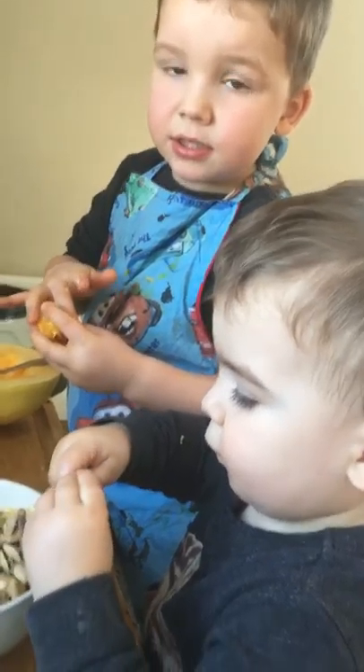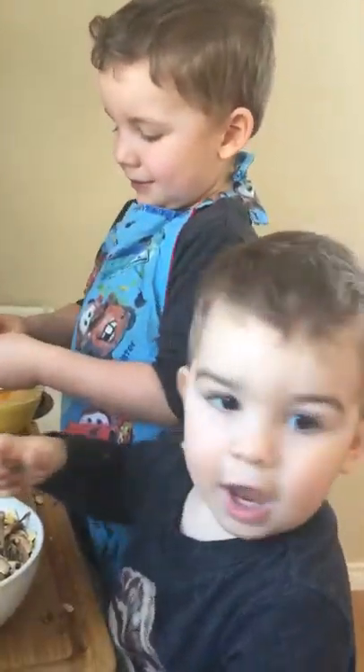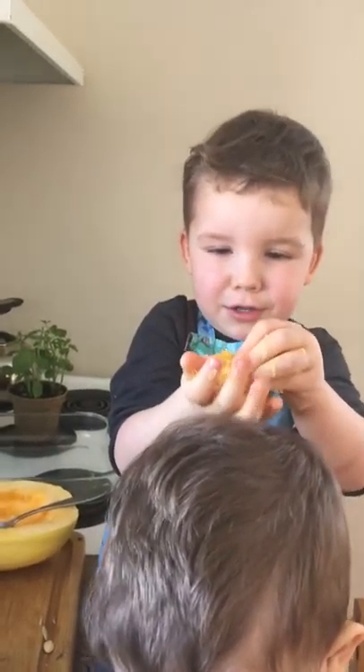Okay boys, can you say bye to the camera? Slam! Slam. Say bye Howard. Slam. Bye Howard. We can make meatballs out of these, Mom. Ooh, okay, goodbye. Bye Howard.